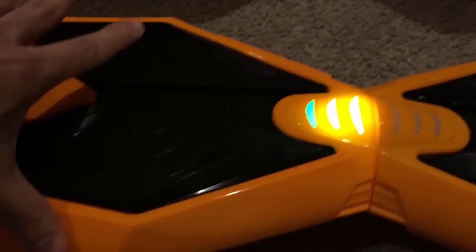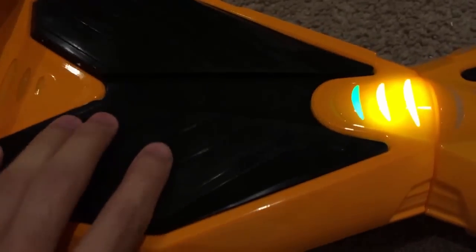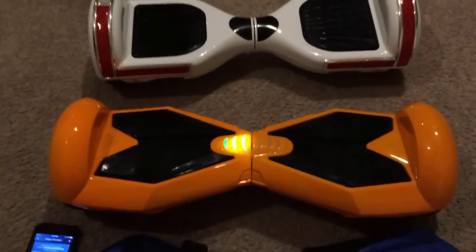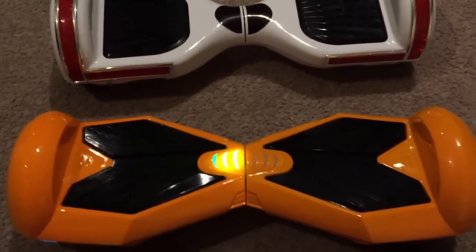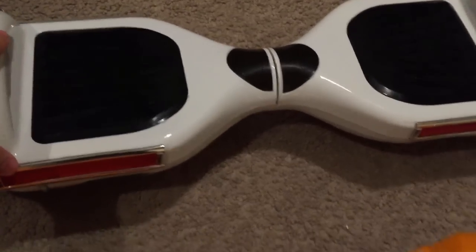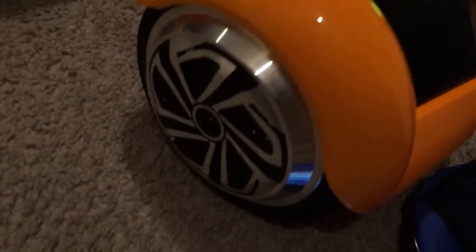This one is more padded and the other one is not as padded. They go the same speed in my opinion in a straight line, but when it comes to doing 360s and going in circles, this one is slower — a lot slower. The other one goes in circles super fast.